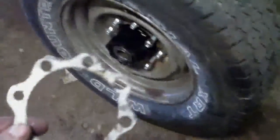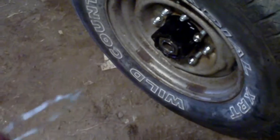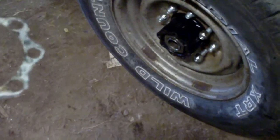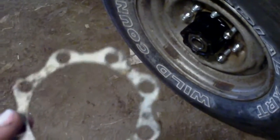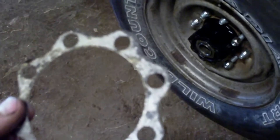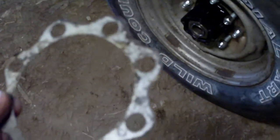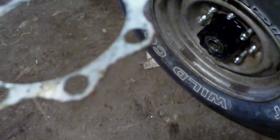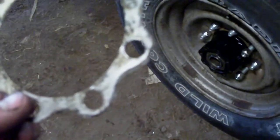Nothing special about the axle shafts. There's just this metal gasket that goes between it and the axle shaft housing — the axle shafts just slide right in. Torque the bolts down to, according to the manual, 115 foot-pounds. Now I'm going to clean the grease off and use a little bit of sealer on them. It doesn't say to, but it's in contact with oil and I don't have much confidence in the sealing ability of a thin hunk of metal — I'm assuming it's aluminum.